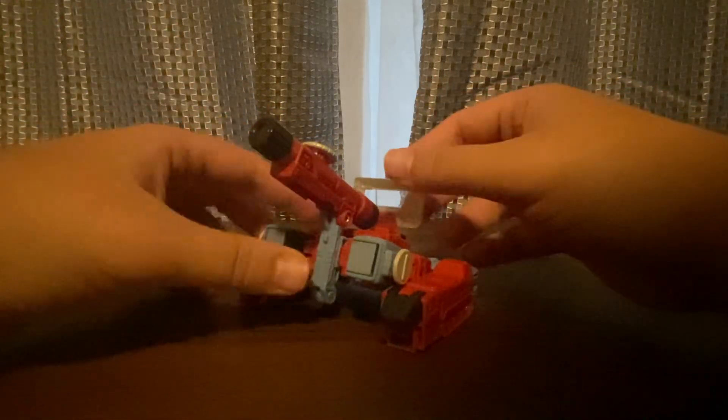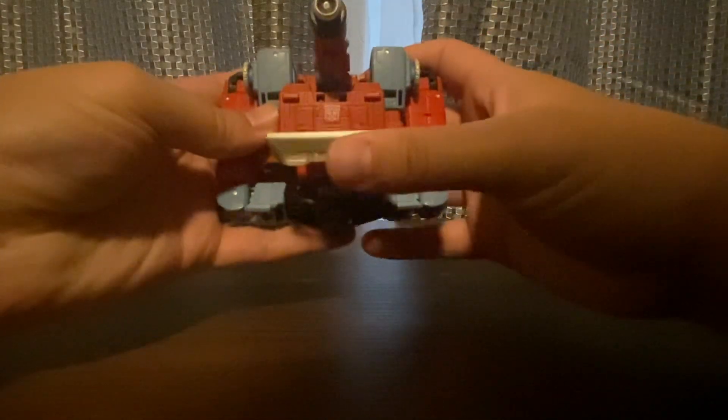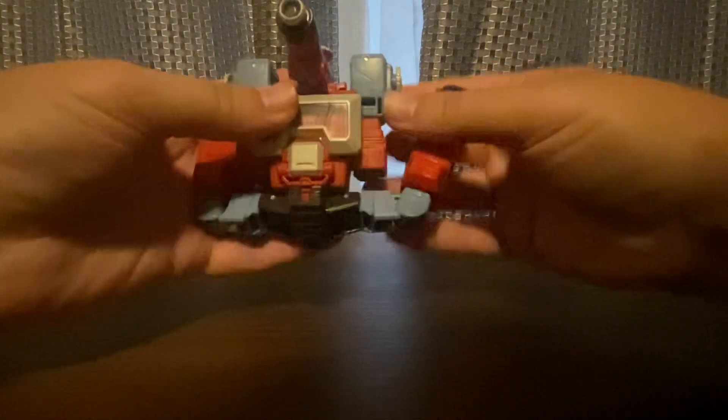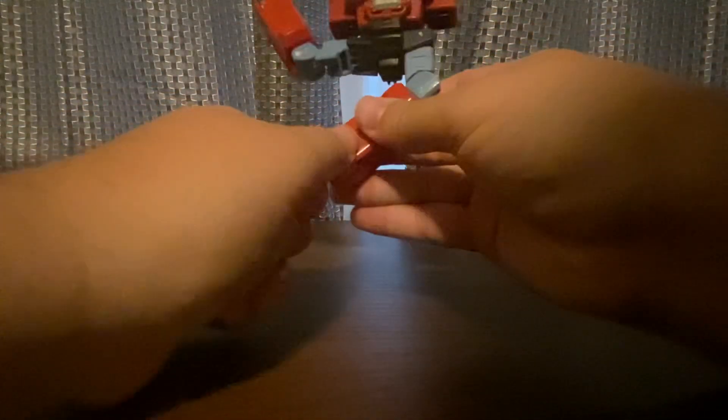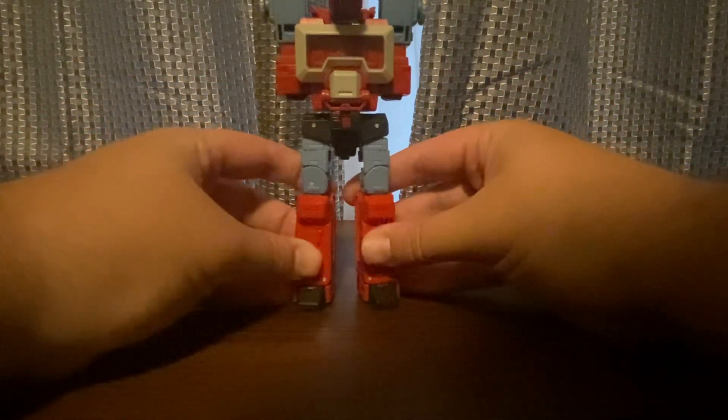Let's start the transformation to robot mode. First, you can see they molded out the Autobot symbol there. You're going to close this one. Snap it into place, then take the legs — I'll do the legs first, then the feet, same thing on the other side. Okay, legs are done. Now I'll do the arms — it snaps into place, a little loud but it works.